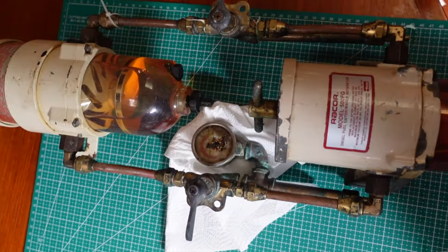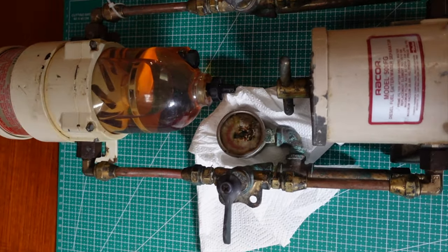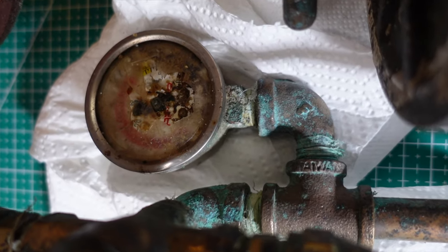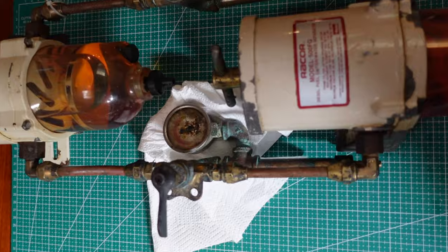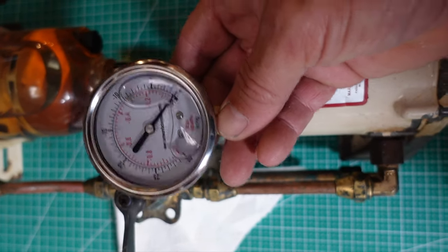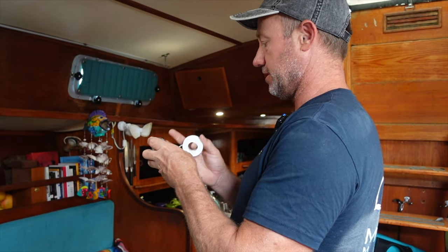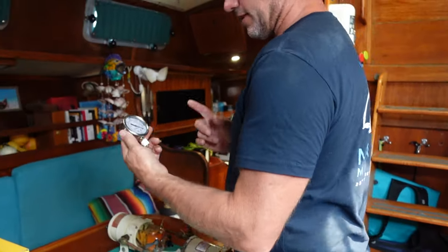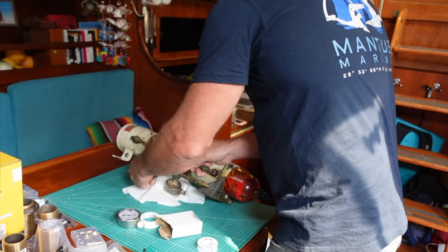We've got our Raycor filters here. The housings aren't too bad — they're getting a bit old — but one thing that is completely gone, absolutely shot, is our pressure gauge, our vacuum pressure gauge. We've got this one off Amazon, let's whack this on and see how we go. I don't really need it but it's there and it's broken so I'm just going to replace it. It's always handy to know what's going on. If you get a lot of pressure it's showing you that you've got dirty filters, but generally a visual is good enough.